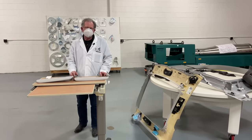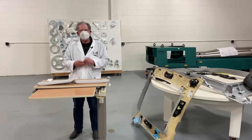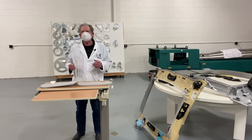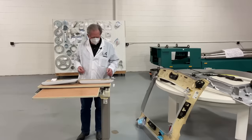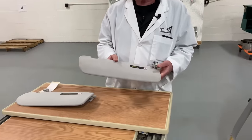Hey, welcome back boys and girls. Here we are looking at the Tesla Model Y again, and we're going to start off with a couple of comparisons between the Model 3 and the Model Y. I'm going to start nice and easy so everybody knows what a sun visor is.